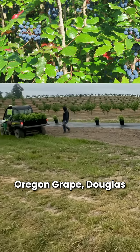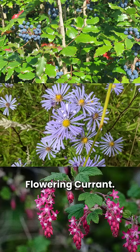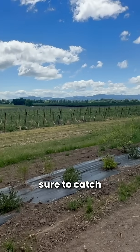To name a few: Oregon grape, Douglas aster, and red flowering currant. Thank you for watching and make sure to catch the next Friday on the farm.